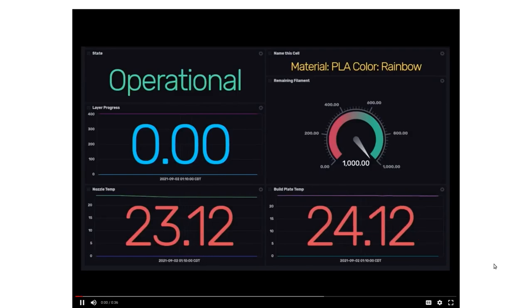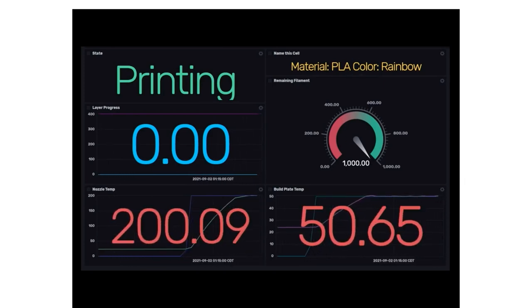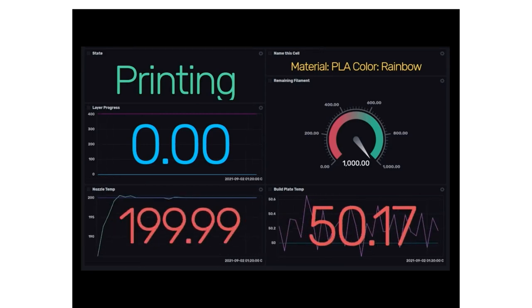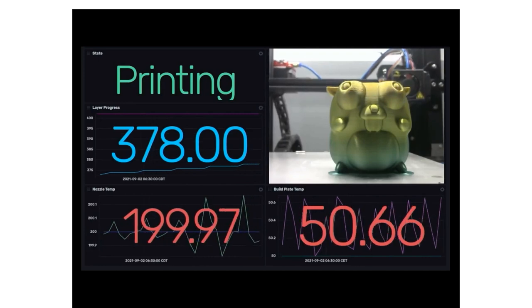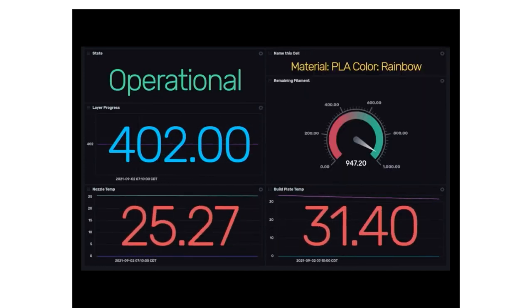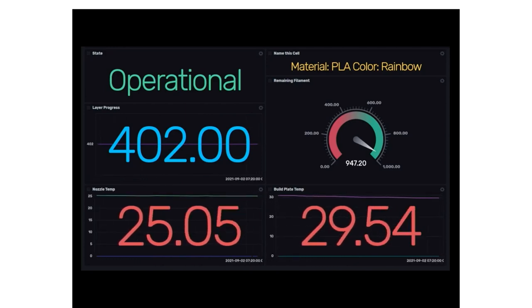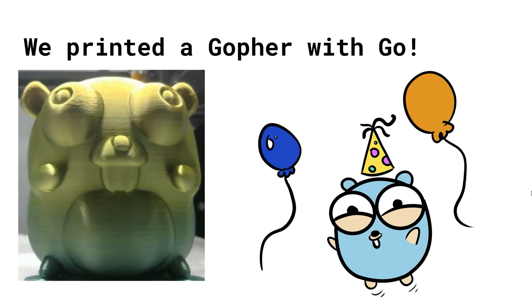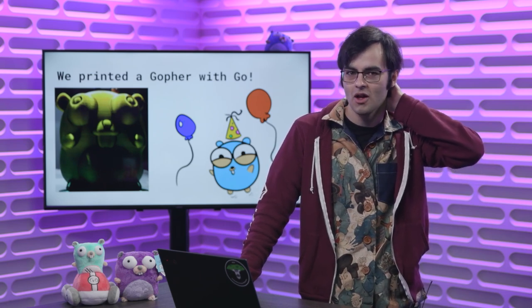Here's a quick preview of the dashboard — let's see it in action with an actual time-lapse of a Gopher being born. We have the dashboard being populated with the OctoPrint external plugin running. We can see the state, the nozzle and build plate temperature being set, and the state turning from operational to printing. I've overlapped a video of the Gopher slowly rising out of nothingness with the layers increasing as it gets completed. Through the magic of video, that six-hour print turned into 10 seconds. The remaining filament also decreased once it was done. We've printed a Gopher with Go, broken down in three different steps. I hope you enjoyed this talk, and I'm hoping to see a whole lot more Gophers out in the wild.